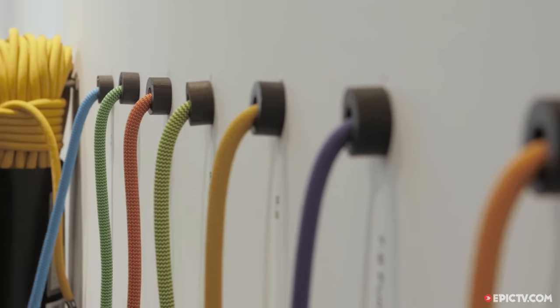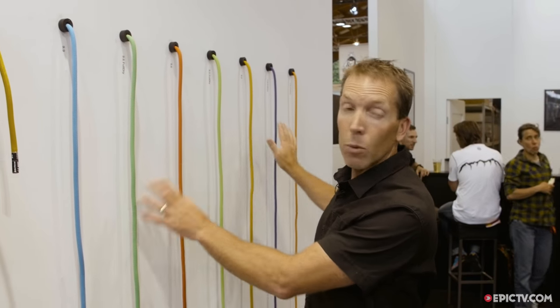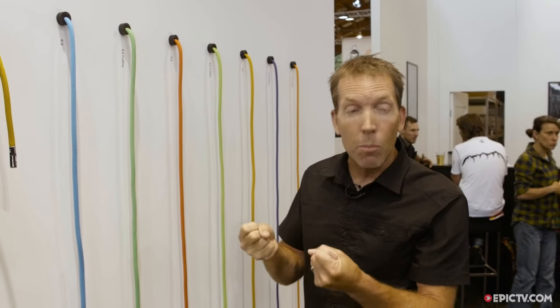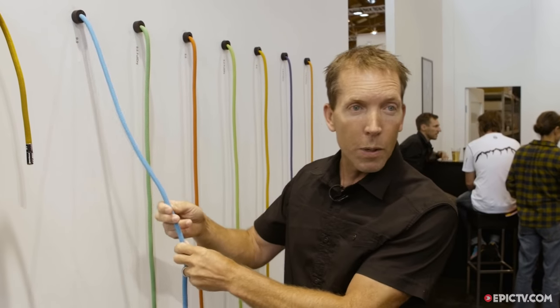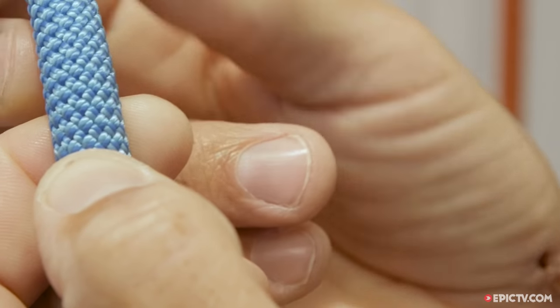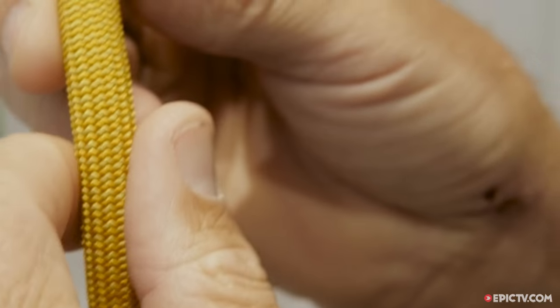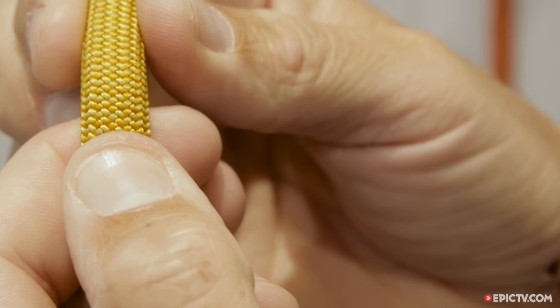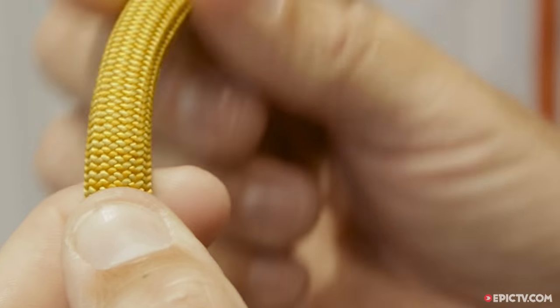We have two different sheath constructions here. These are what's called endurance sheaths — they're more durable. It's a one-over-one weave, so there's more nylon and a tighter weave, making them really good on abrasion and they run through gear better. This is a two-over-two weave, so not quite as durable, a little easier to manufacture, and a little more price-point — that's the 9.9. The one-over-one weave is really a lot smoother and more durable over edges and abrasion.